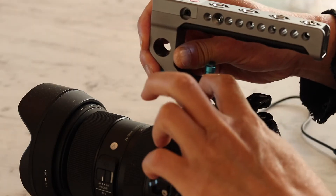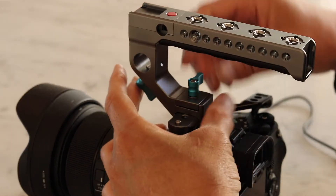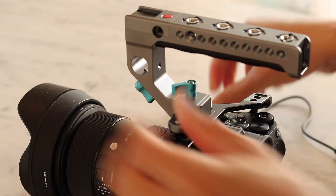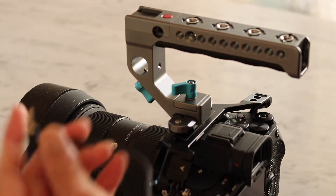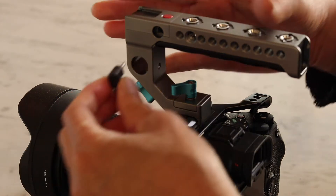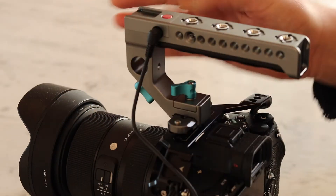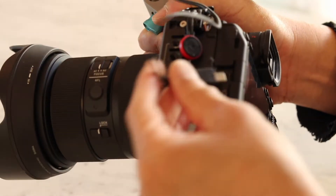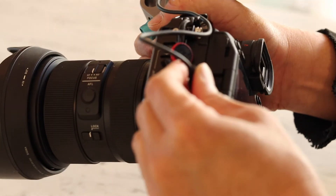All you gotta do is just slide it onto the needle rail, tighten it up with the screw, take the supplied cable, then attach the USB to the USB input on the camera.